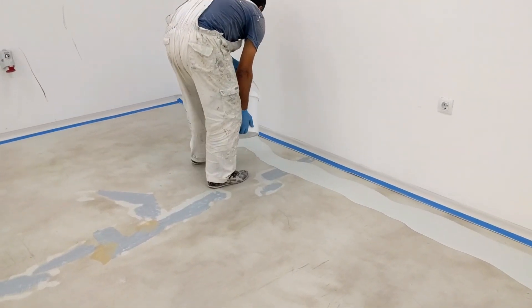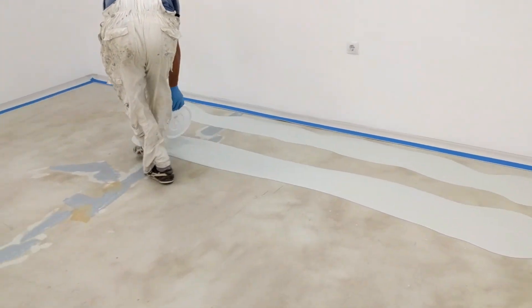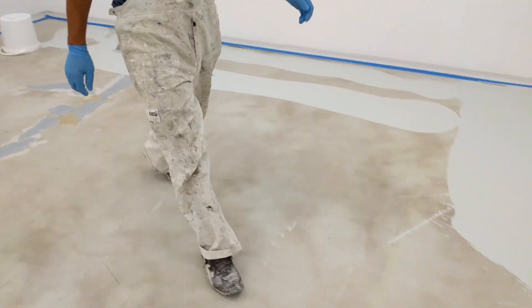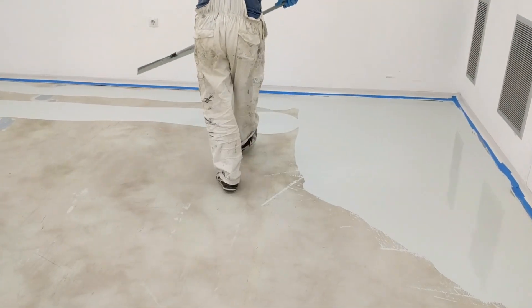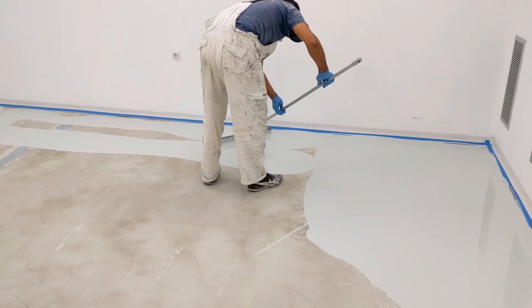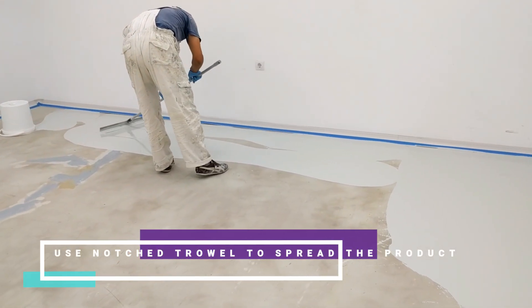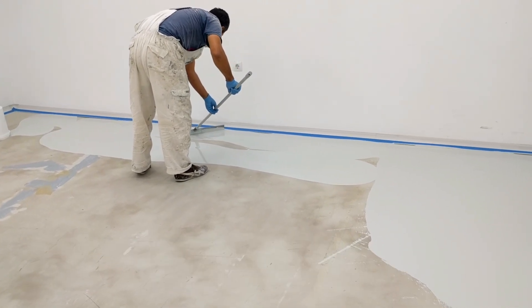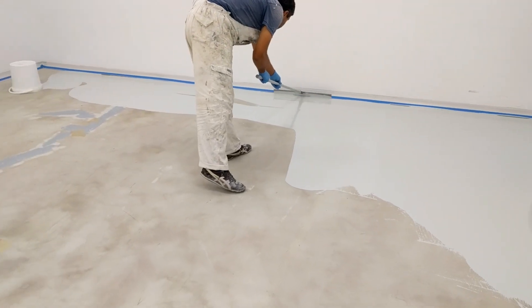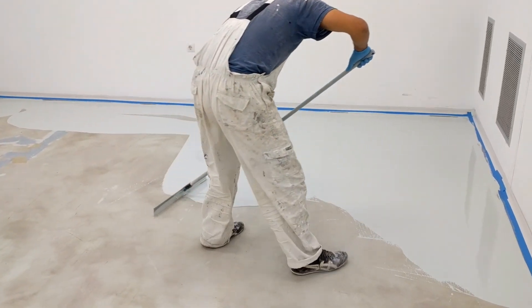Now we move to the actual spreading of the product. We pour it onto the floor and use a notched trowel — the trowel size depends on the thickness you want. For a three-millimeter thick floor, use a notched trowel with six-millimeter teeth. The worker spreads the product evenly, dragging the trowel until the product is distributed nicely across the surface.